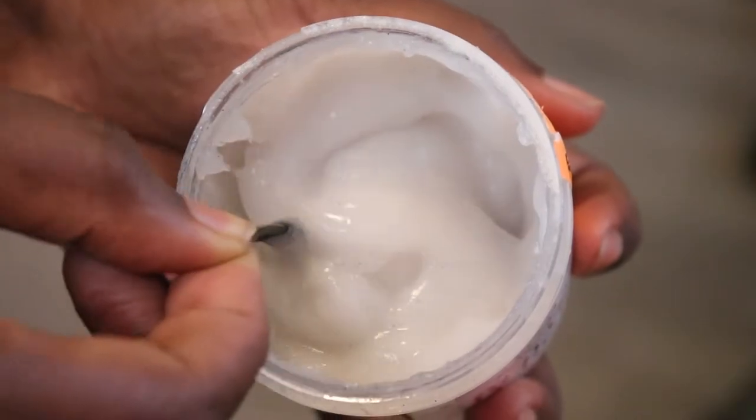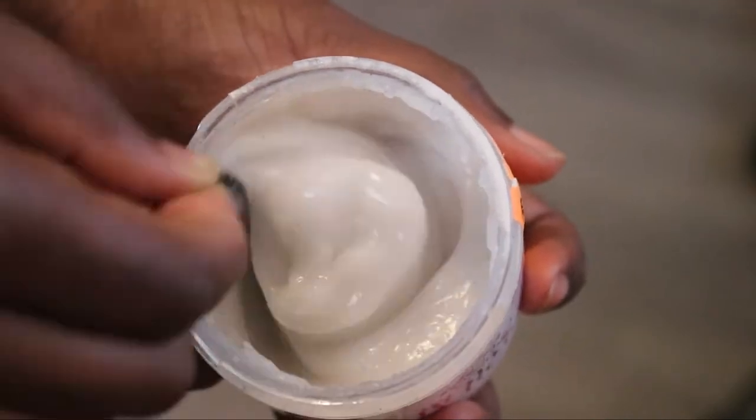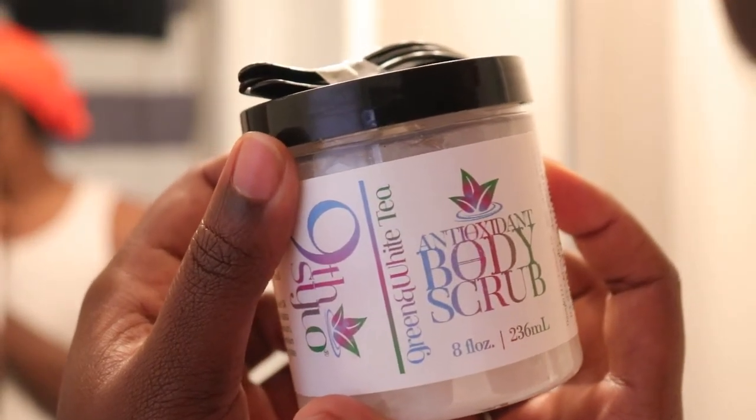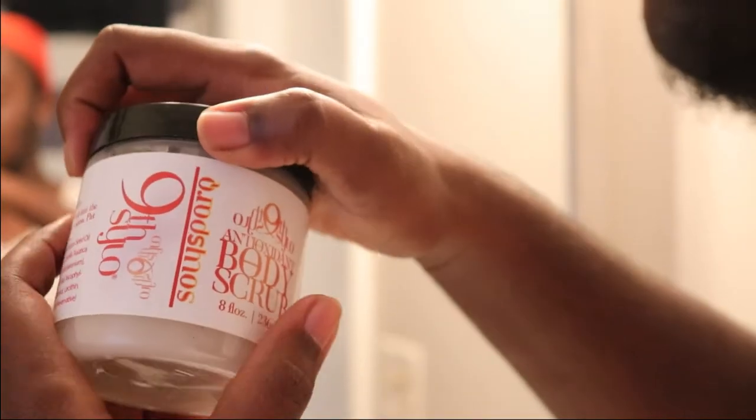Hey everybody, today we're going to be cleaning our skin. We're going to be exfoliating with 9th Silo's Antioxidant Face and Body Scrubs. These come in three different scents: Green and White Tea, Sole Spark, and Hibiscus Bloom. There's also a Hibiscus Bloom Botanical Exfoliating Wash.